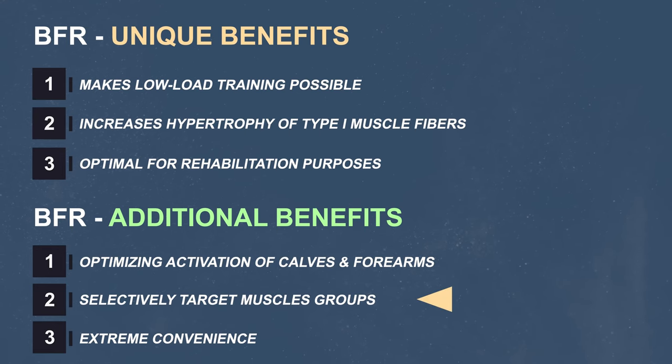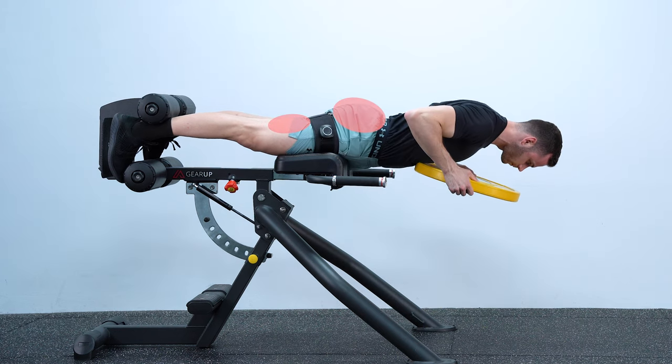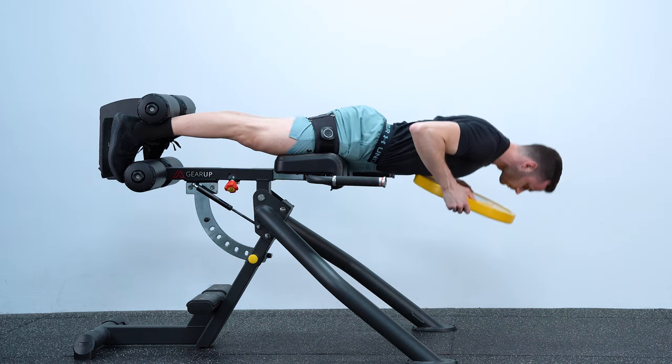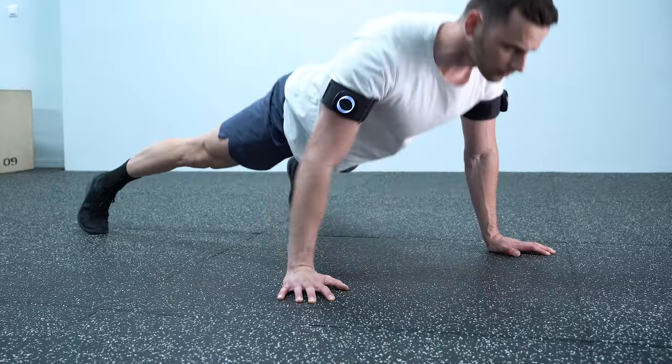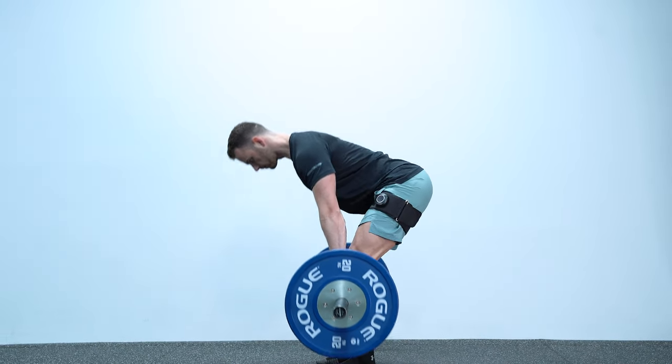The second reason is easy to understand. If you are on a Roman chair that targets both glutes and hamstrings, by wearing the cuffs that restrict blood flow to the hamstrings, you fatigue the hamstrings more. You can use that based on your programs in many different ways — for example, on push-ups to target more the triceps, or on deadlifts to target more the hamstrings and less the lower back. This practice is again something you can do only with BFR training within a set.